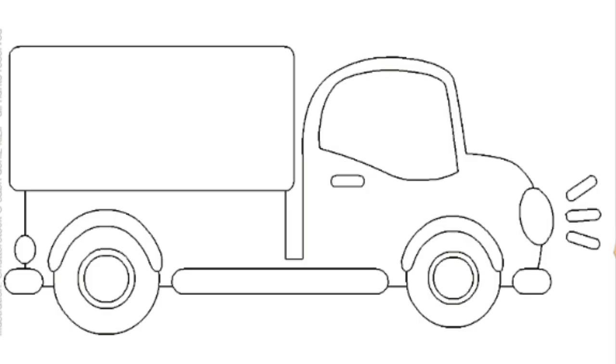Hello, my friends. Nice to meet you. Welcome to my YouTube channel where we will play and learn how to color a picture. And this time we will color a cargo truck.